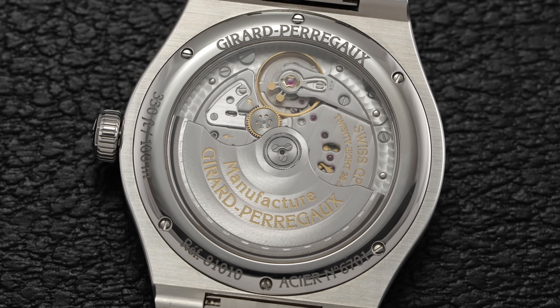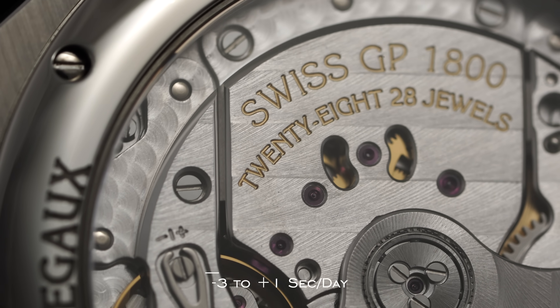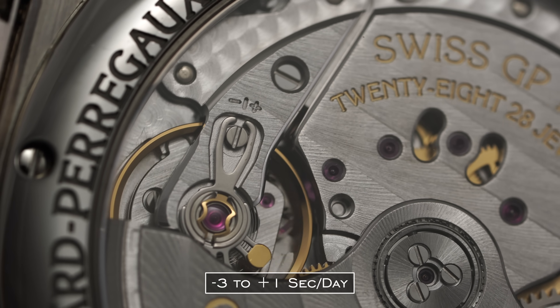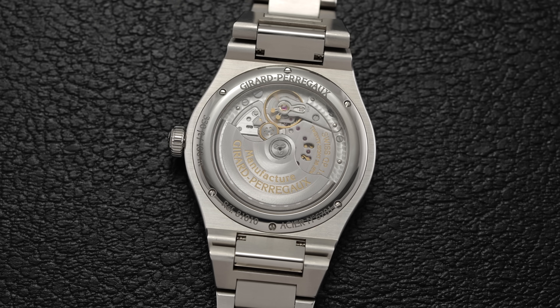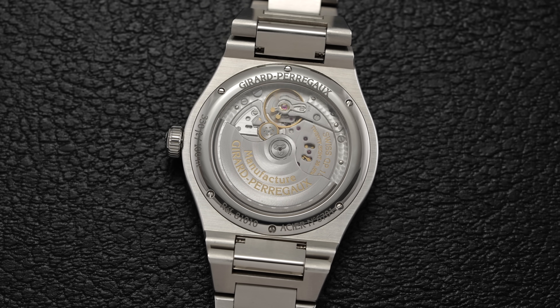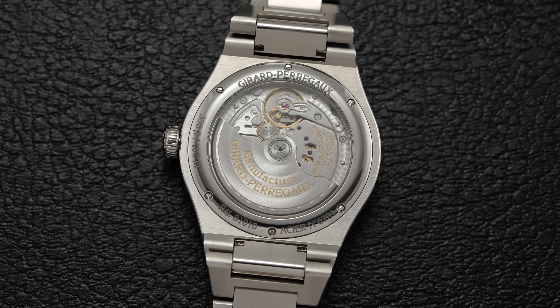In terms of timekeeping, this one demonstrated solid regulation, coming in at minus three to plus one seconds per day when tested across five different positions. It also features a hacking seconds function when pulling the crown to the farthest position to get the most out of that accuracy.